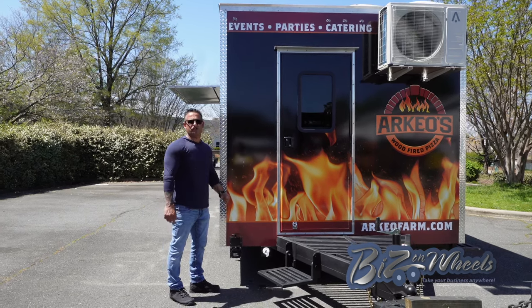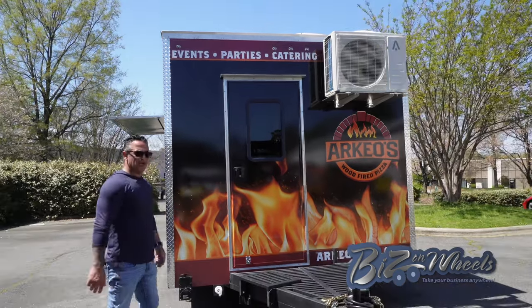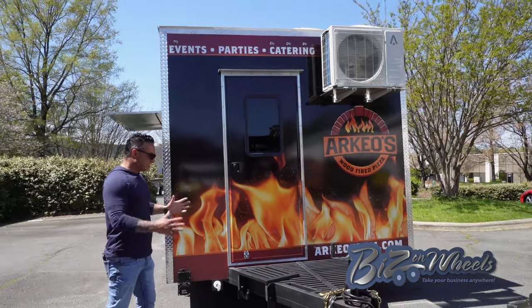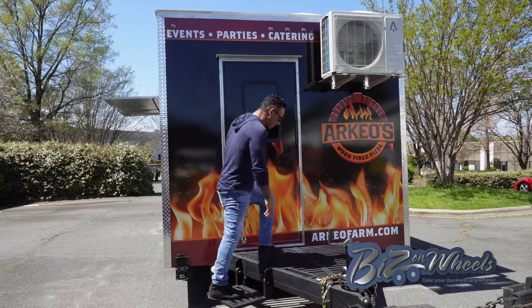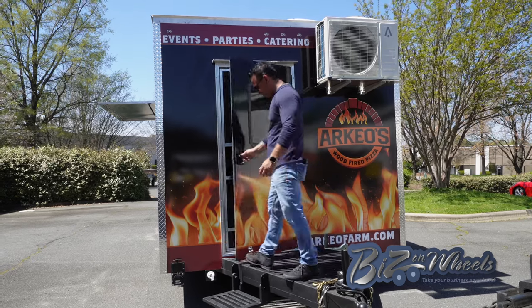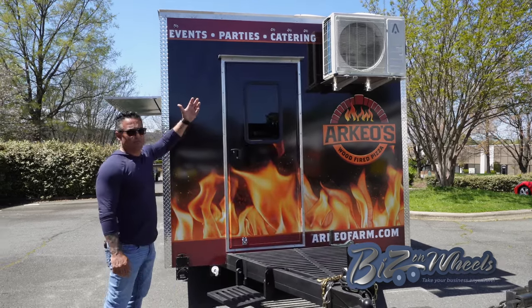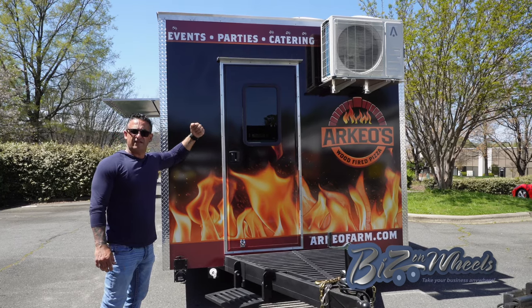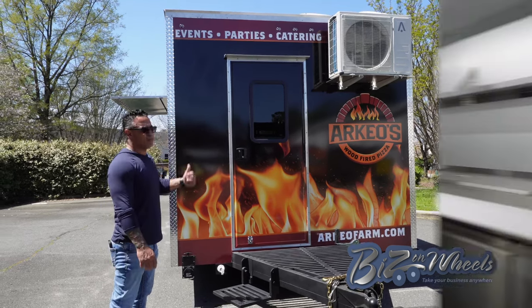There are three tanks on this trailer: a black tank, a grey tank, and a fresh water tank. In the front of the trailer, the tank access is set up with a fold-down step — very easy to climb up and go into the kitchen. Right above it, the mini-split exterior unit is mounted — it's an 18,000 BTU air conditioner and heat pump.